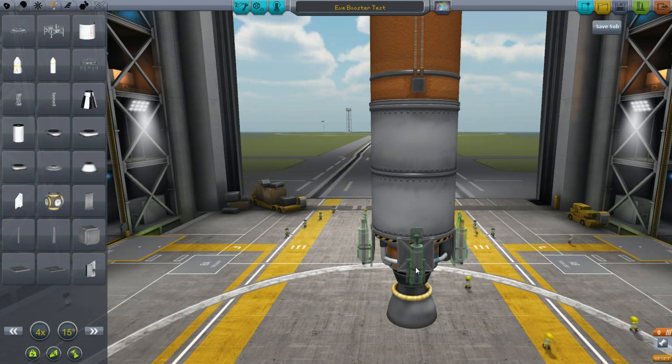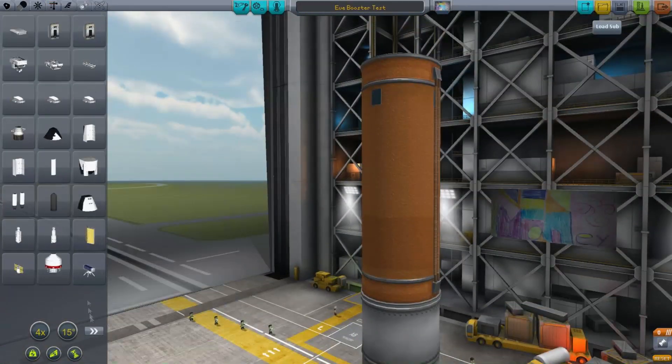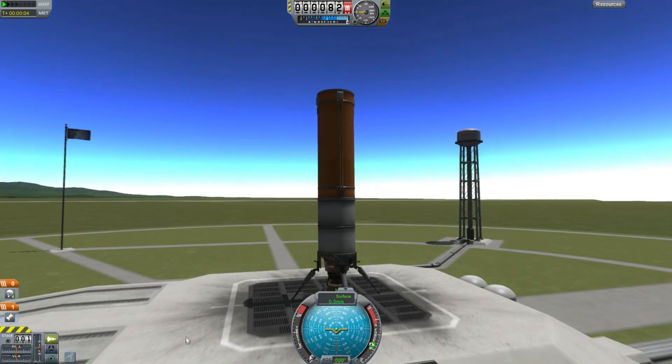It was very hard to make it fit, but there we go — that will be a viable landing solution. The other thing we need to test is whether, if we use parachutes, this thing will be strong enough to survive the forces of landing.